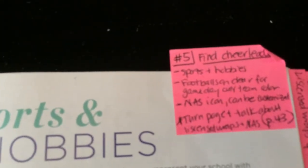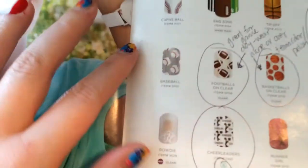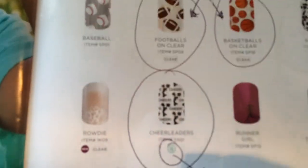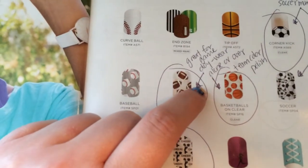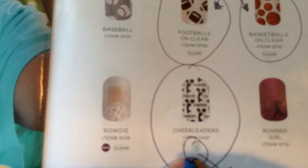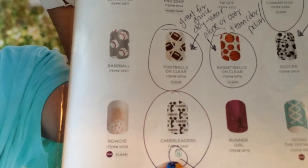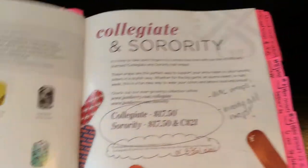Number five: find Cheerleader. They turn to page 43 and that person gets a ticket. I point out that these are the sports and hobbies section. I talk about how the footballs and basketballs can be worn alone or put on top of your favorite team color for game day — and we have ones for soccer moms too. I point out the nail art studio icon underneath Cheerleader and explain that they can go in and design their own wraps.